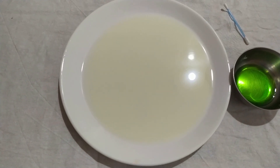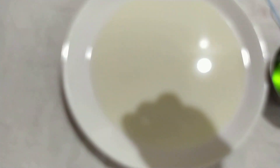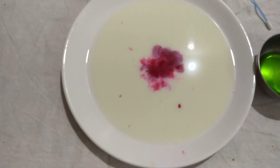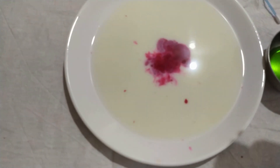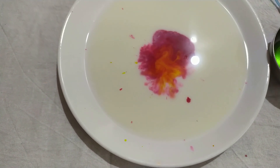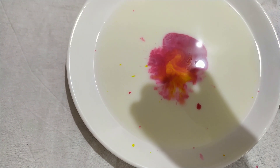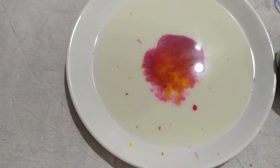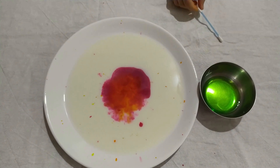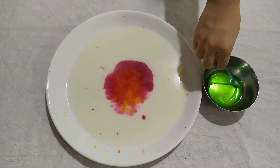Let's add the colors. Make sure you ask an adult because you can spill. I have my mom here. We're adding yellow and orange. Now let's see the magic! You need earbuds - put it into the dishwasher soap and then put it in the milk.